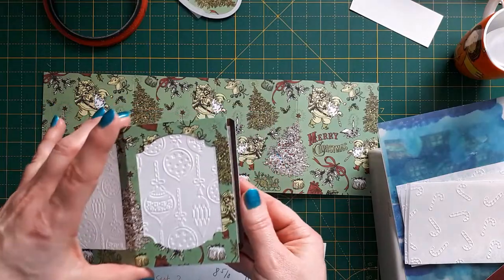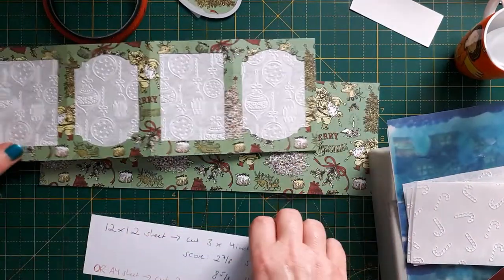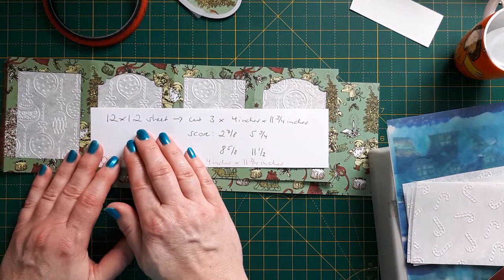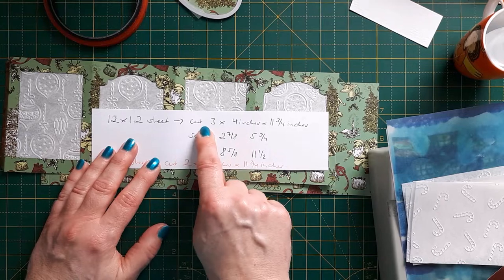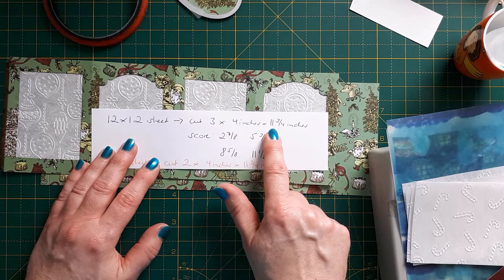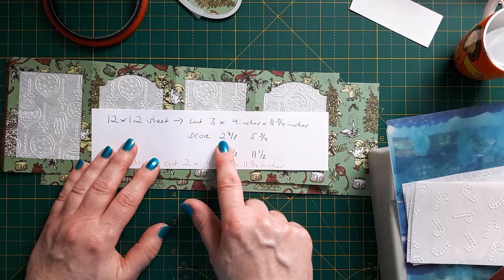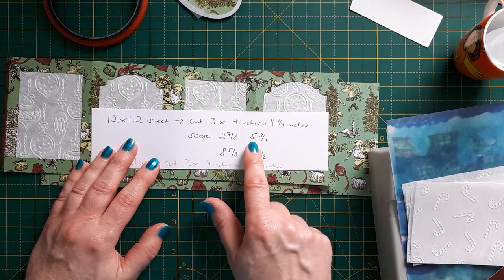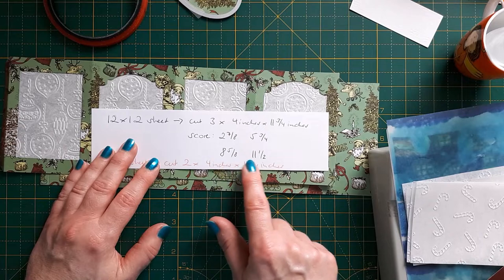This is the finished size and you can easily pop that into an envelope. What you need is either a 12 by 12 sheet which you cut into three strips, four inches by eleven and three quarters, which you then score at two and seven eighths, five and three quarters, eight and five eighths, and eleven and a half.